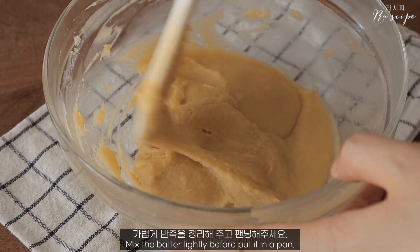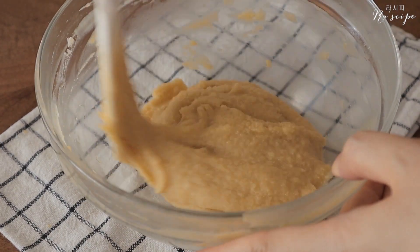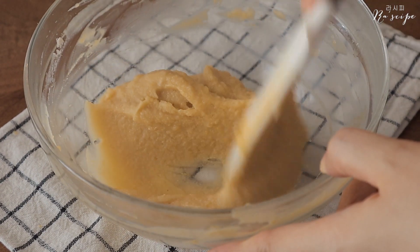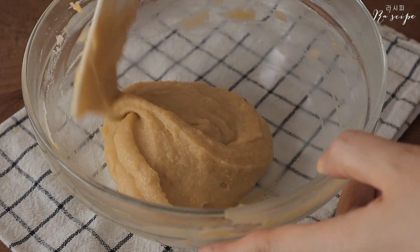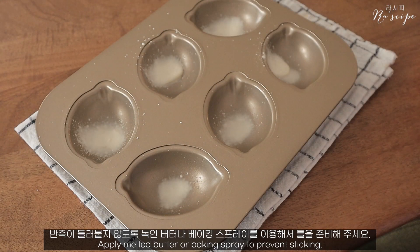I'm going to mix the bread and make it, mixing it with some of my ingredients. I'm going to mix it up, mix it up, a little bit.